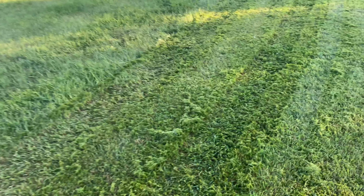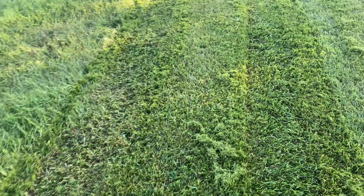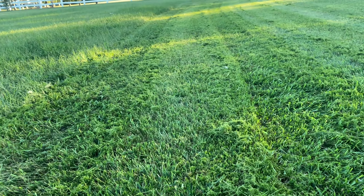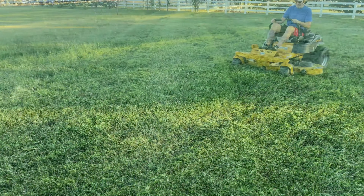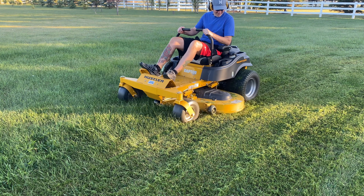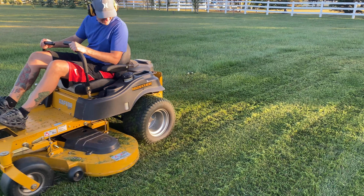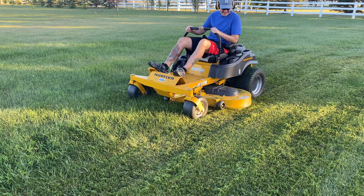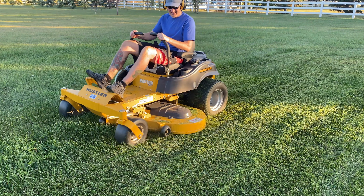At that slow speed — about a quarter of the normal speed — there's quite the difference. Yes, there are still some clippings being left behind in that deep grass, but it cut every bit of it. Now, if the deck does get overloaded in one of these fast-growing areas, I'll press the lever to raise the deck and release some of the mulch, and I'll even hold the lever in place so I'm not cutting as much in that spot.